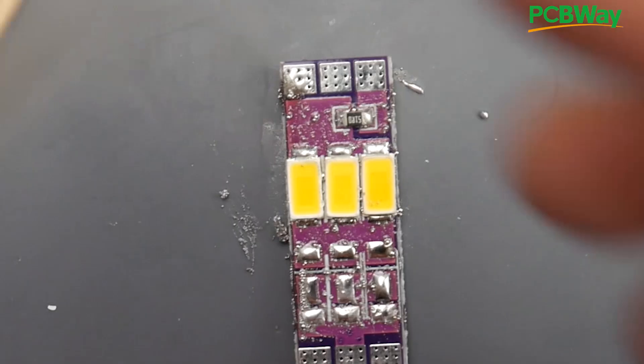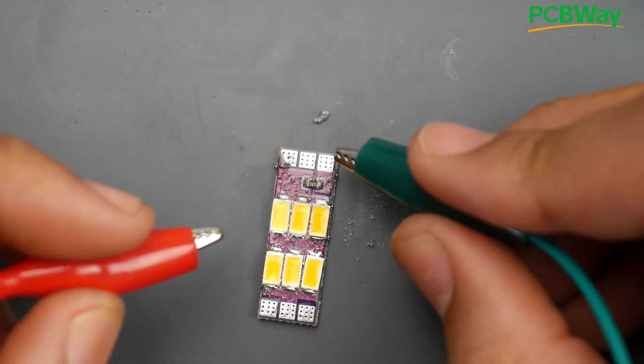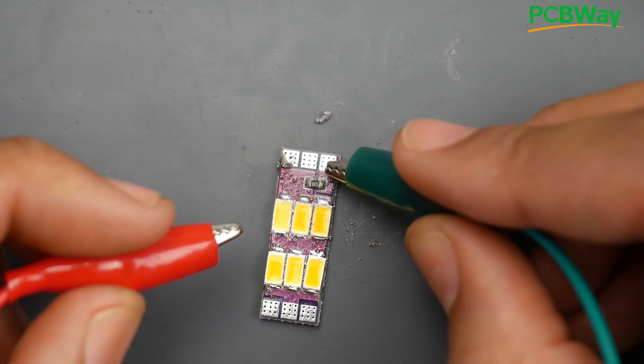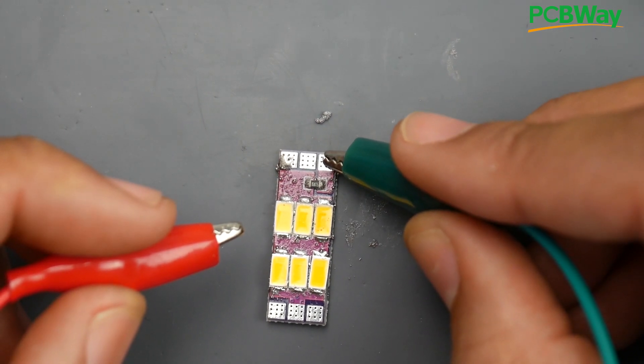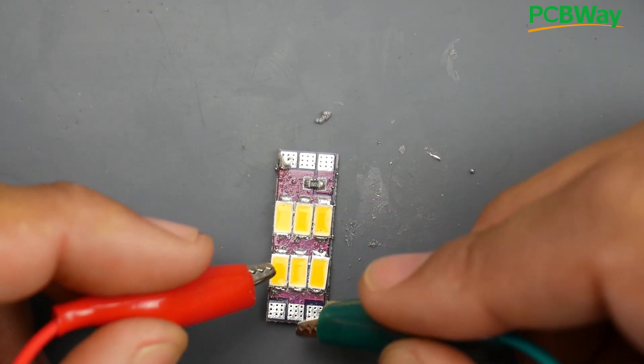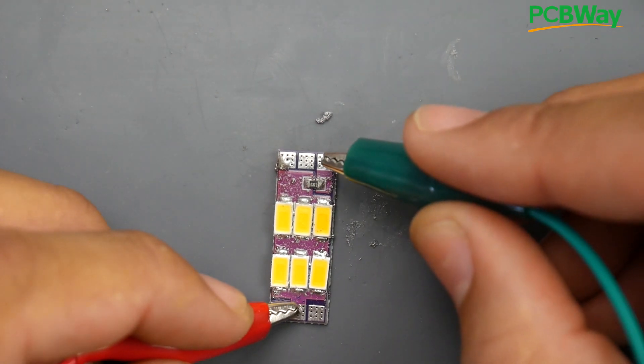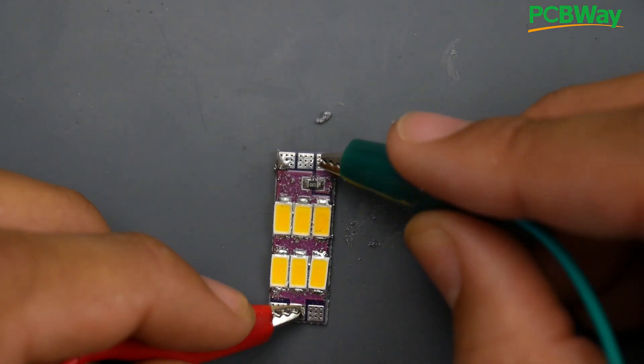Right now I have a 14V (4S) battery and I'm going to apply a negative voltage here. The negative voltage goes through the resistor, through each LED, and finds its way to the positive terminal, which is connected right here. Touch them — boom — the LED turns on.